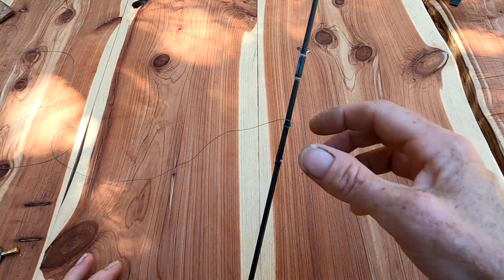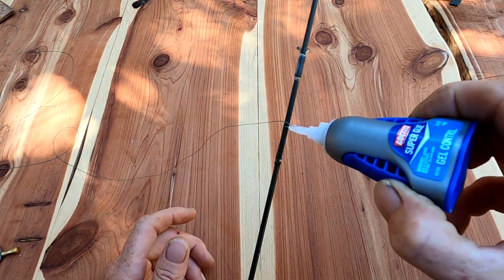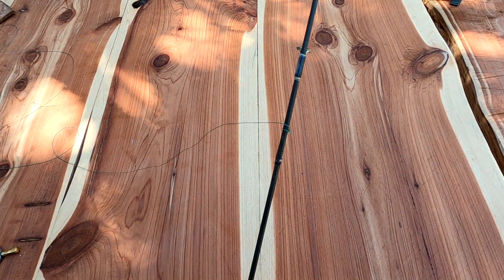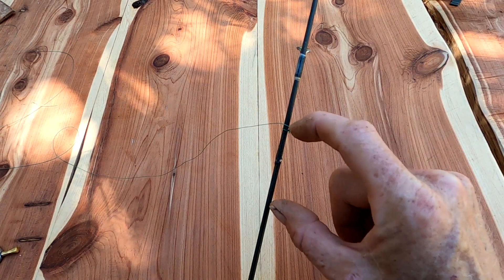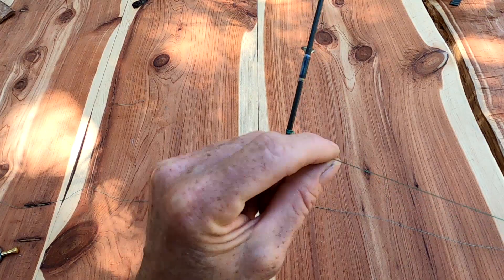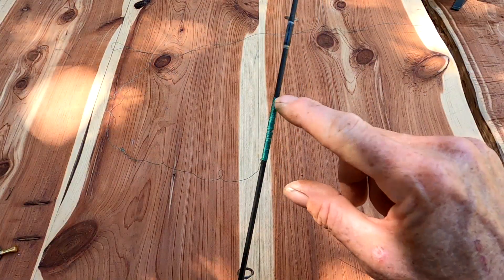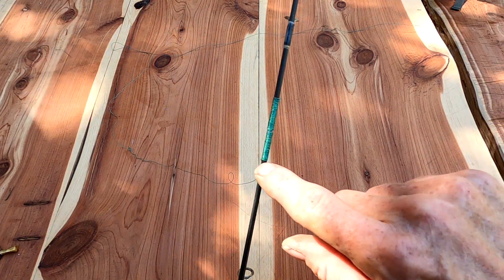The next thing you're gonna do is take your braid and tie it about an inch above where the split is — you can tie any kind of knot. I just took a dab of super glue and put it on there so it holds. We're gonna wrap the rod all the way down, an inch above and an inch below. Keep it as tight as possible, then tie your knot when you're done.